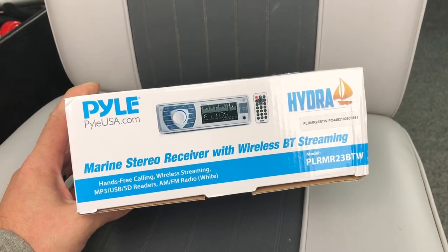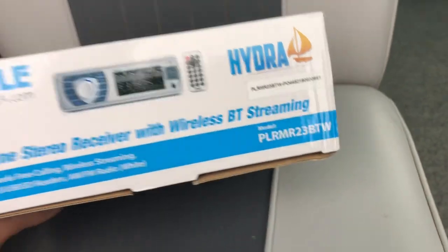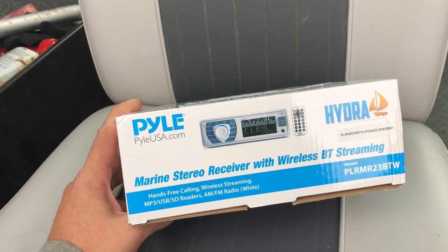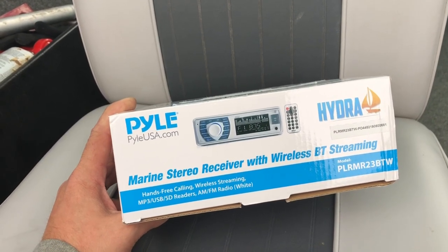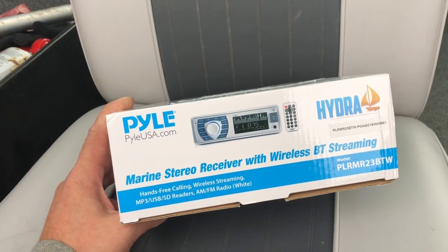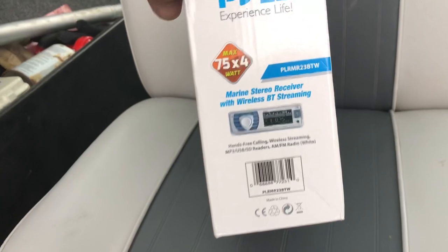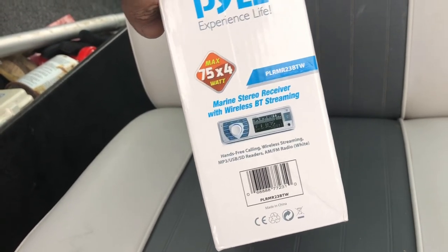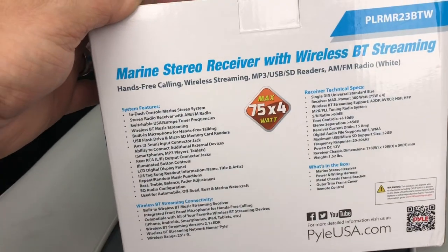Hey everybody, welcome back. Check it out, here we have the pile — here's the model number. It's a marine Bluetooth radio. I don't really care too much about CDs; I don't really use CDs much, I just burn them to my phone or to an iPod. But here you go: wireless streaming, AM/FM, MP3, USB, SD — yada yada — 75 watts by four.